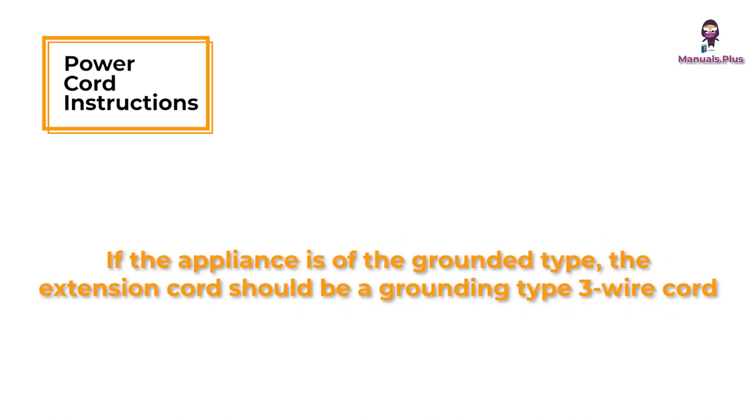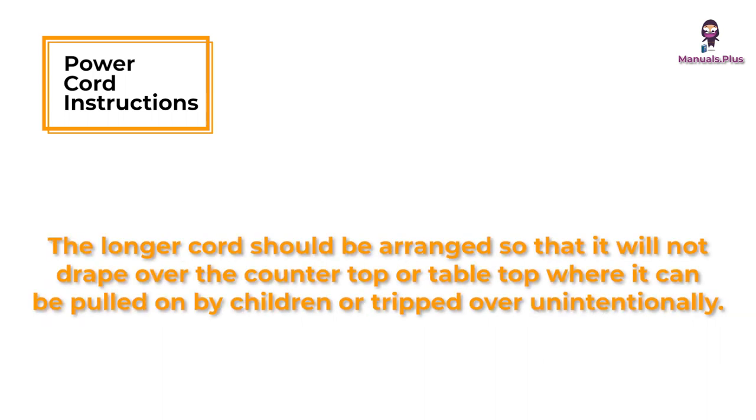If the appliance is of the grounded type, the extension cord should be a grounding type 3-wire cord. The longer cord should be arranged so that it will not drape over the countertop or tabletop where it can be pulled on by children or tripped over unintentionally.